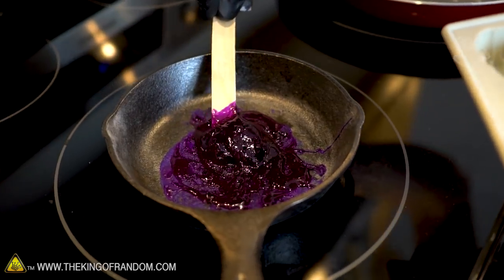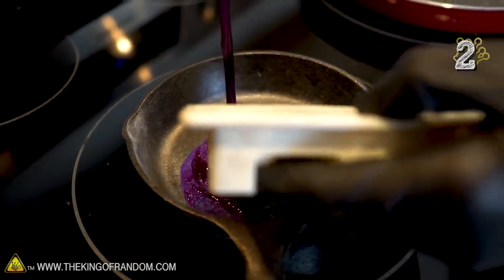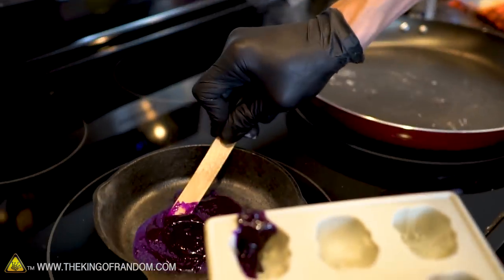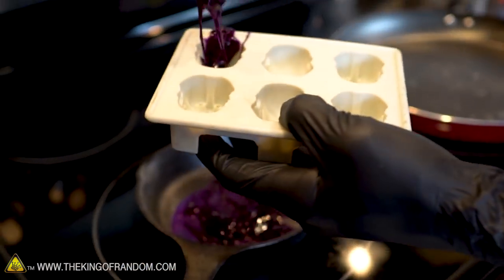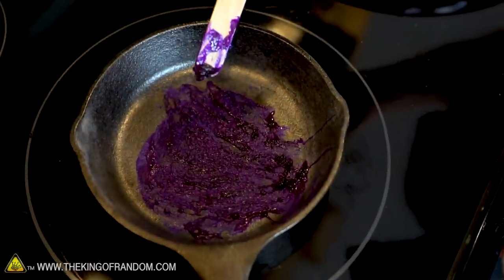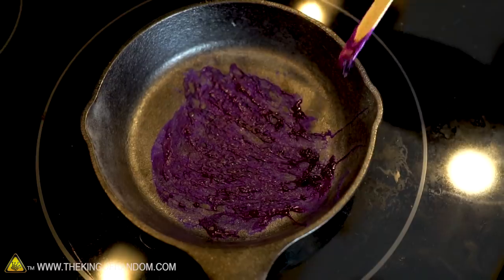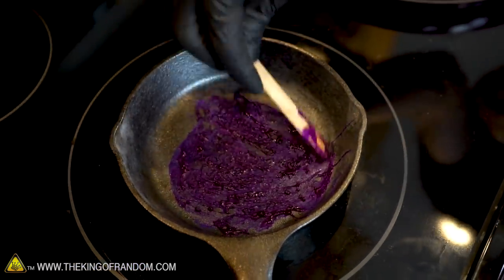Successfully melted down glue sticks - now let's see if we can transfer this and have it cool down into a new functional glue stick that happens to be shaped like a stormtrooper helmet. The stuff in the bottom of the pan has dried out, but weirdly it hasn't turned clear - it still looks very purple. So maybe you can just overdo it.